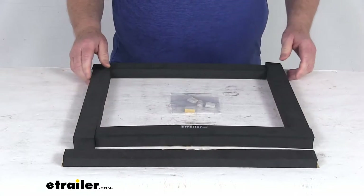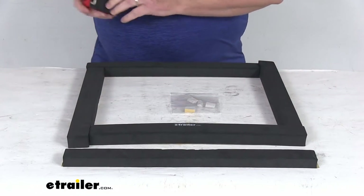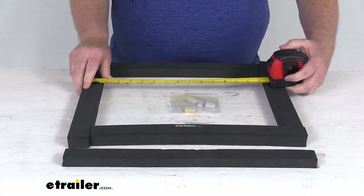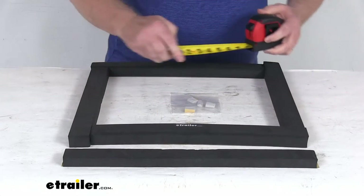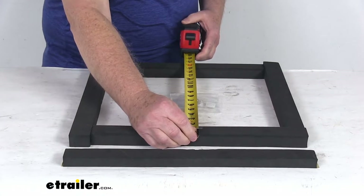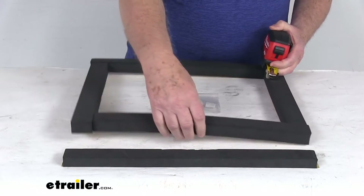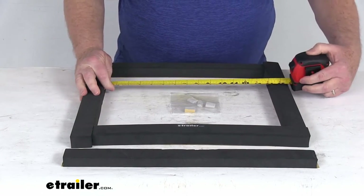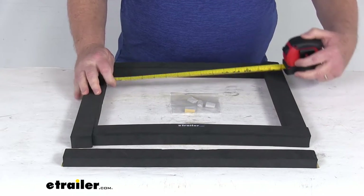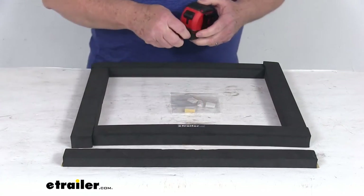Let me give you a few measurements on this. The frame gasket — this portion right here — if we measure outside, is going to be right at 17 and a quarter inches by 17 and a quarter inches, and it is going to be about one inch thick. The inside measurement is going to be about 14 and one eighth inches one way, and about 13 and three quarter inches the other way.